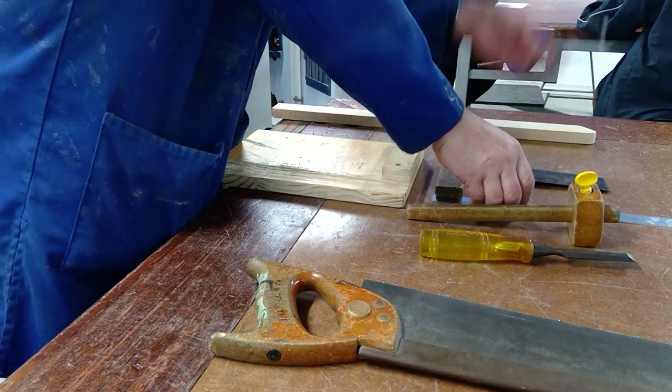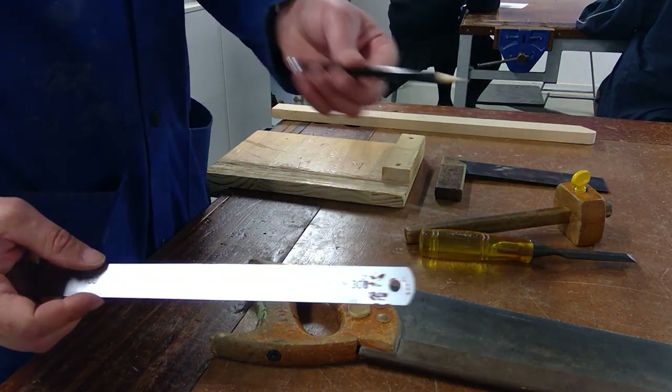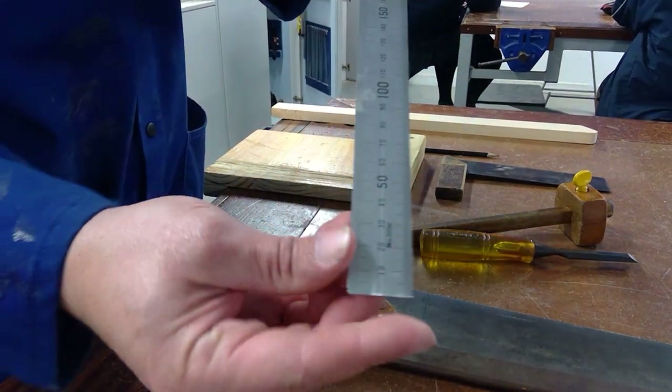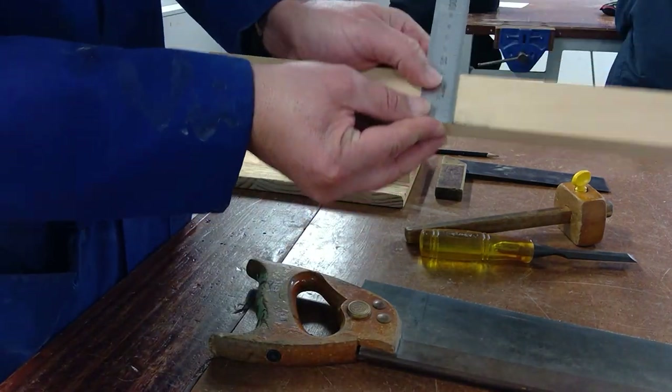Our measuring tools — first, a normal pencil. Never use a pen or any other writing equipment on wood. Then our ruler. The cool thing about the steel ruler is it starts on zero, so you can start measuring from there. If you put it on something you start measuring right from zero, whereas your plastic ruler sometimes starts a little bit away from the side.